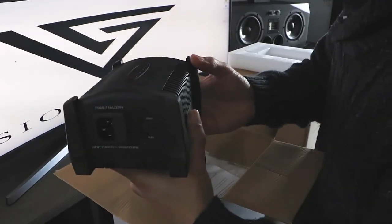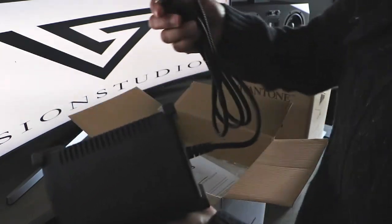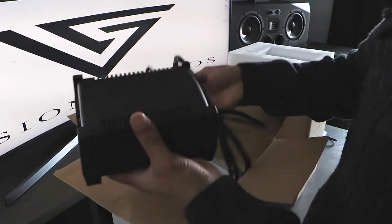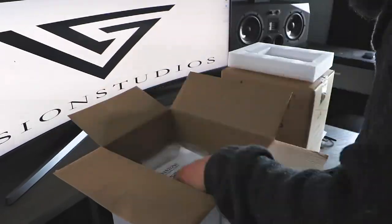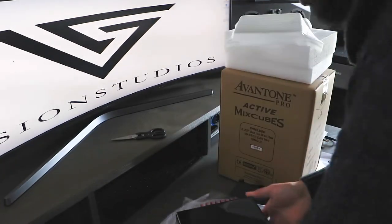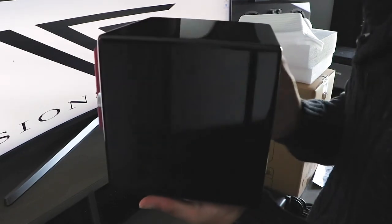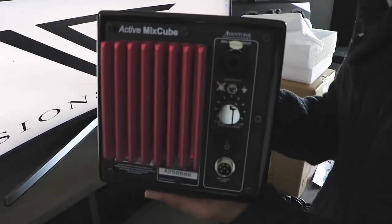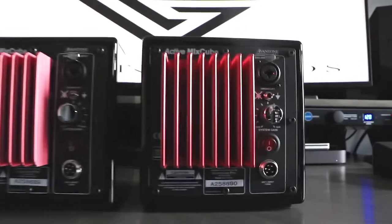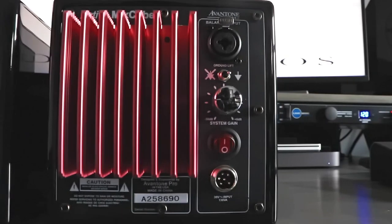As you can see, it comes with an AC input and the Avantone power supply cable connection. You have the option of buying either one or two — some people buy one just to get the mono feel. I bought two. You've got the on/off switch, the ground lift switch, and the system gain — I have mine around one o'clock, which allows you to bring it up to a maximum of 6 dB. I'm running about 2 to 3 dB on mine to match it with my Adam A77X.